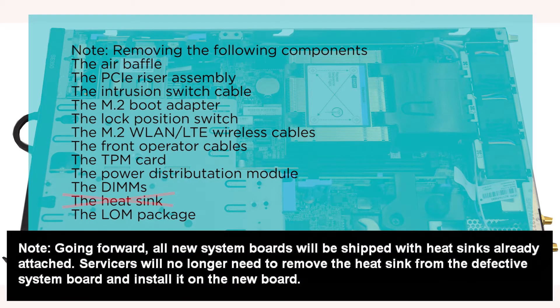Going forward, all new system boards will be shipped with heat sinks already attached. Servicers will no longer need to remove the heat sink from the defective system board and install it on the new board.